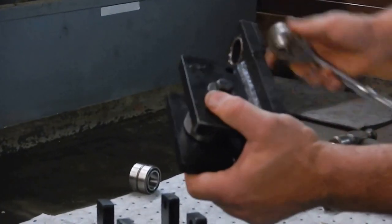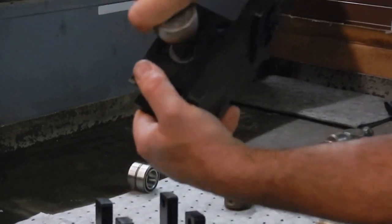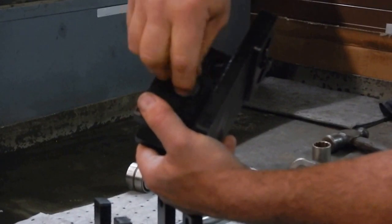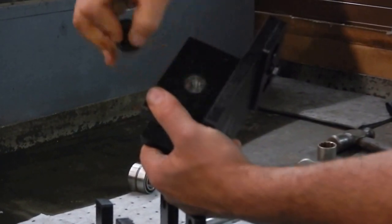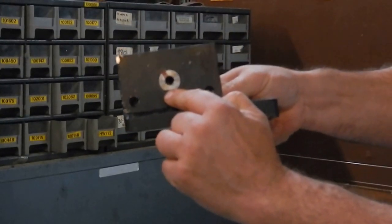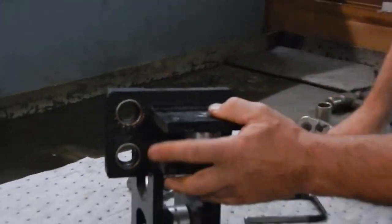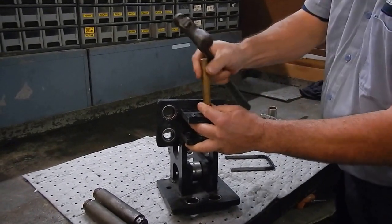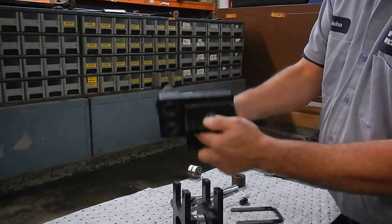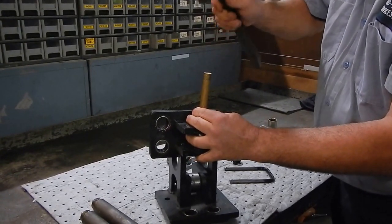It takes a nine-sixteenths wrench to take this pin out right here. It's just no more than a bolt and a washer. See there's a flat spot here to keep the pin from turning, and you're going to knock it out from that side. You can set it on top of the block and take something — there are threads right here, so you don't want to destroy them when you beat this pin out. Take a piece of brass or something that's not going to hurt it.